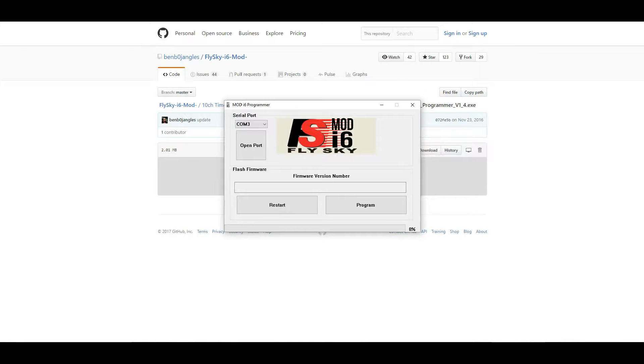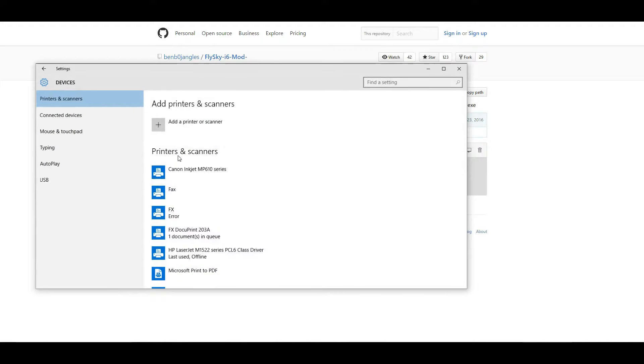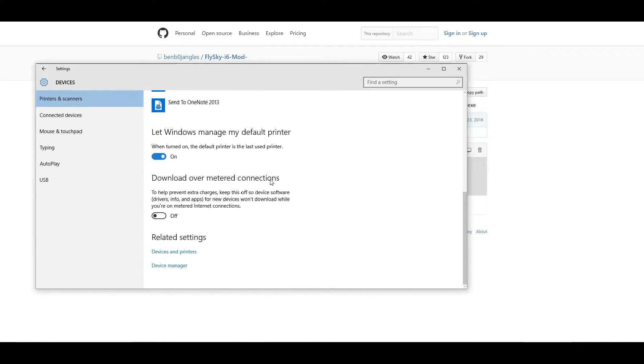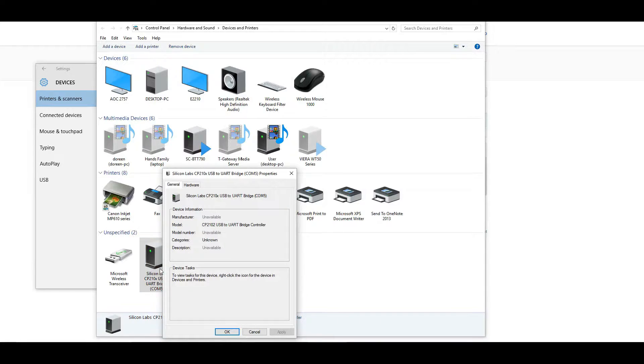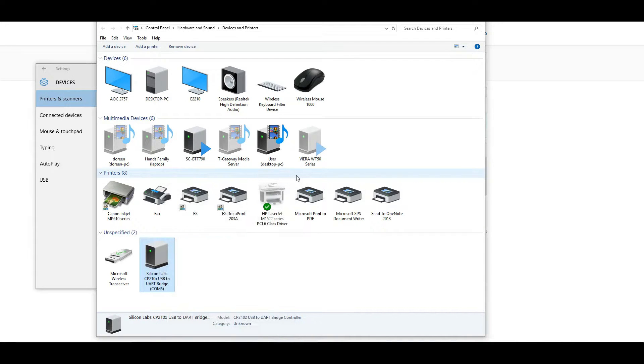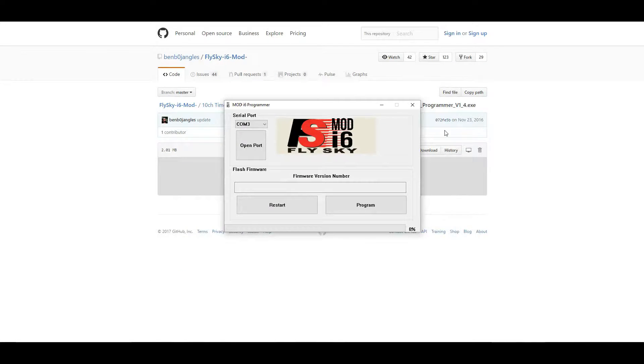Don't turn it on yet. The reason you have to do this is so we can find out what the COM port is. Go to your settings and search for Printers and Devices. Open up Printers and Devices and in there you will find a device called silicon devices — find out what the COM port is. In my case it's COM port 5. Once you have that, close off the sections, go to the program, and change it to the COM port of your computer.